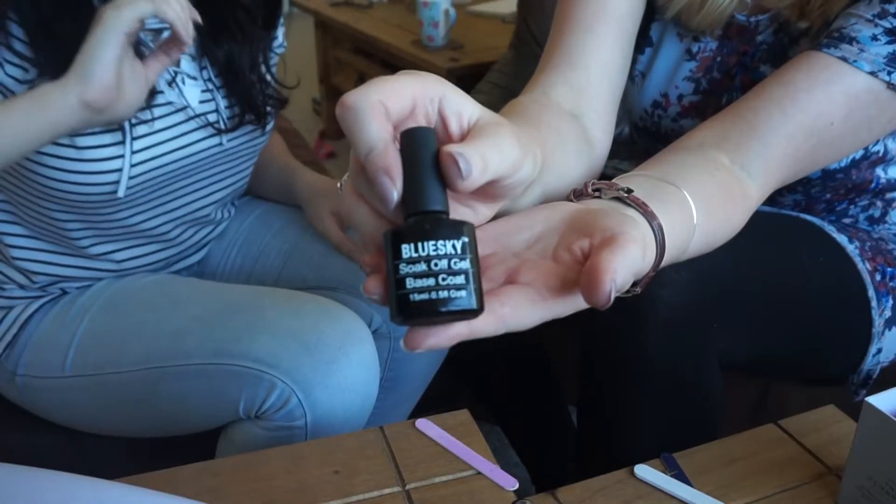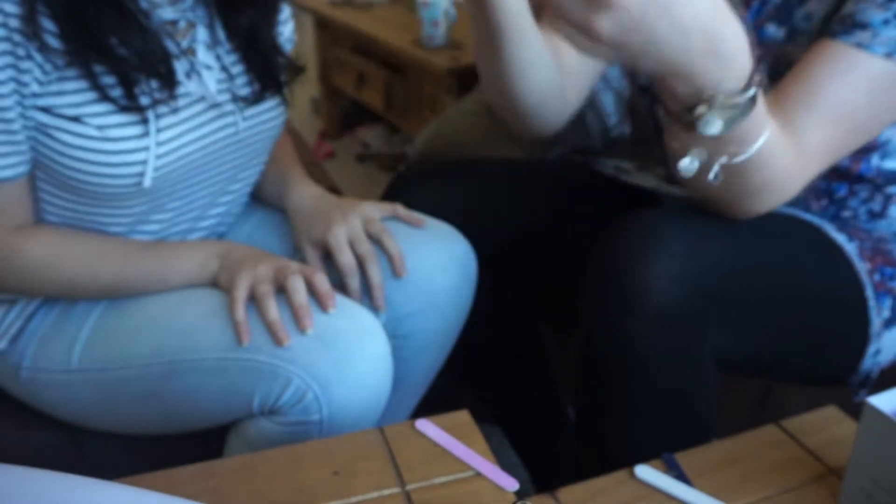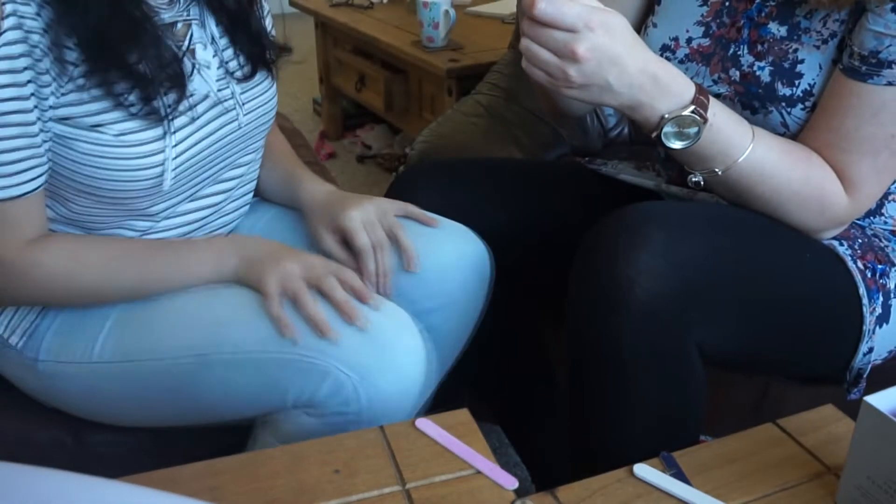I'll talk about little bits and bobs as we go along. First of all you use a base coat, and all you need to do with that is a little thin layer, and then we pop it under the curing lamp, which I bought for like £15 from eBay ages ago. You can buy them on eBay as well — really useful.